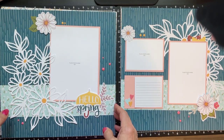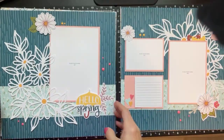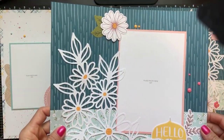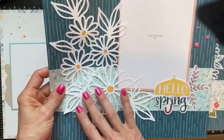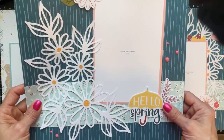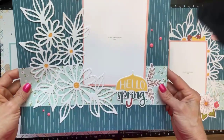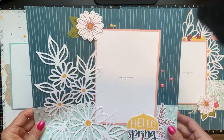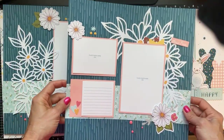Let me show you the layouts — here's the left side of the first paper. This looks like it would be really hard to make but it's just a die cut; you pop out the insides. On this side I popped it up using some dimension tape, here are the enamel dots, and this is the right side of that paper.